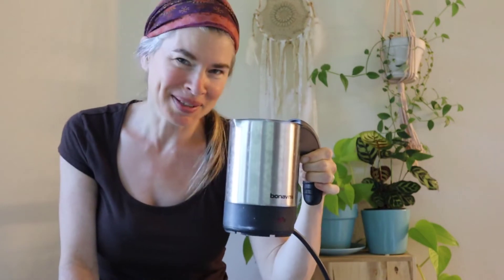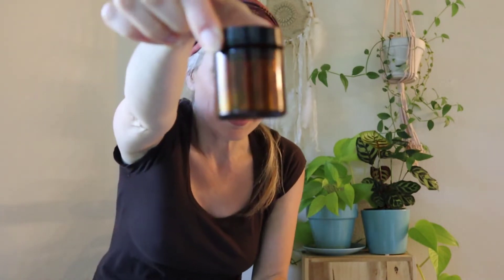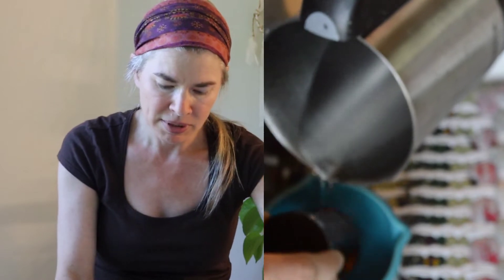I'm starting out with my little teapot that I've shown in other videos — this is some boiling water that is still steaming, and I'm going to use this to make a little bath for the crock I'll be putting this salve into. This is a little amber glass crock from Mountain Rose Herbs, and I'm going to start by slowly running the water over the glass and placing it in about an inch of water, so the water is about halfway up the crock.